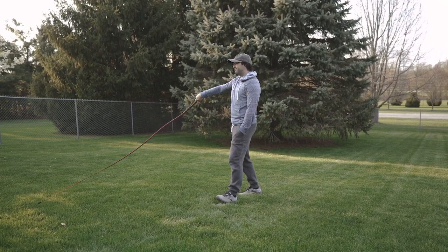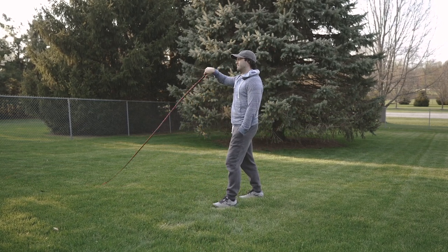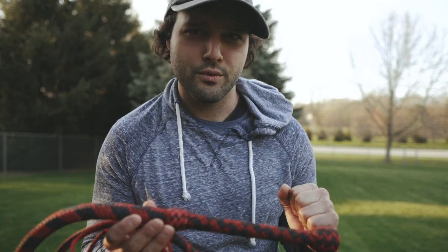This is a six-foot, 16-plait nylon bullwhip. It's very special to me, not necessarily because it's built much differently from my previous whips, but more so who it's going to. This whip is going to a gentleman in Michigan who's 90 years old.